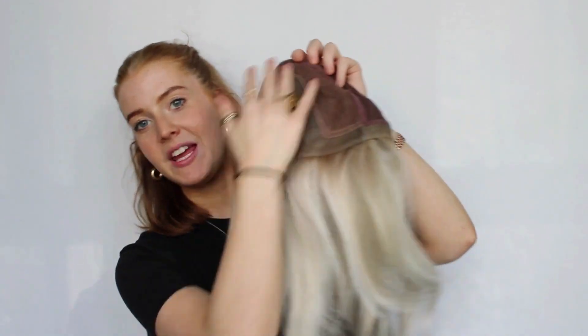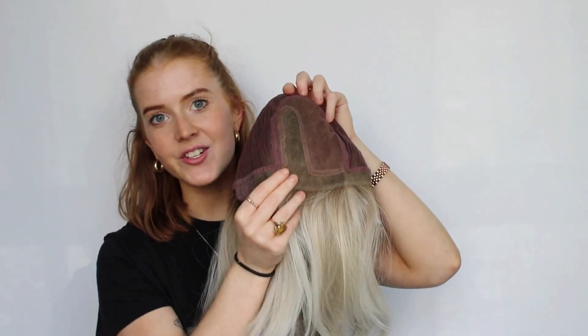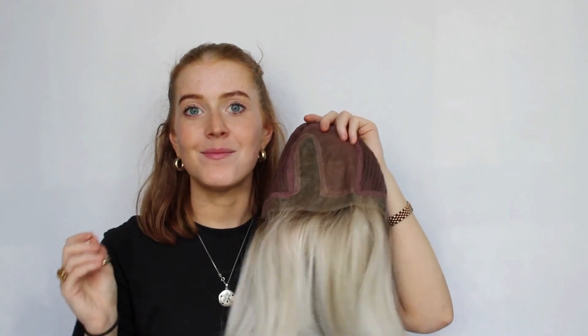I'm so excited to show you a closer look at her. I'm just going to flip her cap inside out so we can see what she looks like on the inside. This entire top section is hand tied with a lovely monofilament parting, which really gives the appearance that the hair is growing straight out of your scalp. You've also got quite a wide area in which you can part your hair in any direction, making sure you can really customize the look and make it look as if it is your own hair.